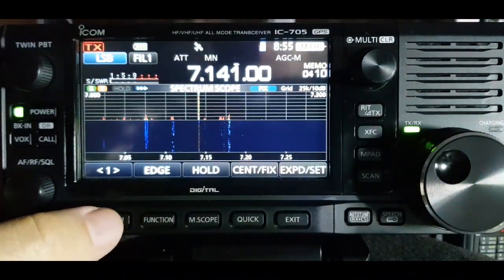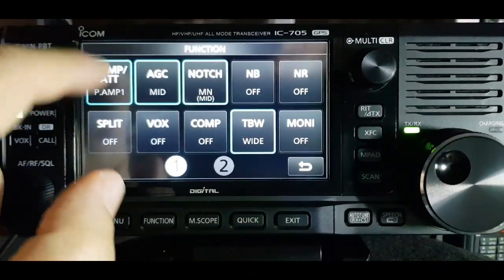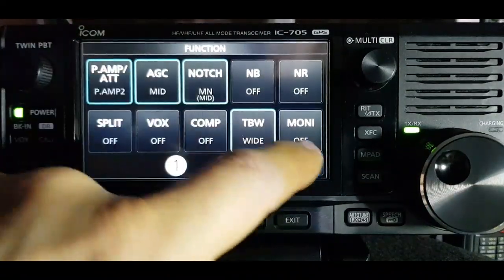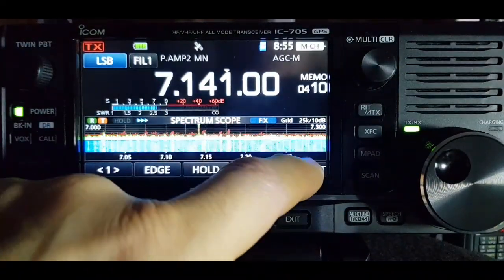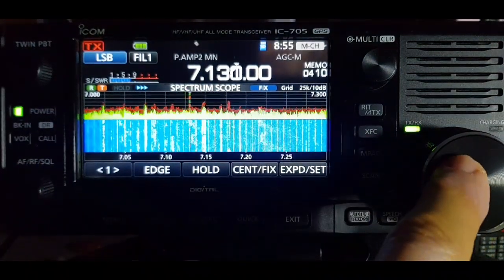That's quite a big effect. Now if we go back to the preamp and turn it on, look what it does - they're all still there but it brings in everything.